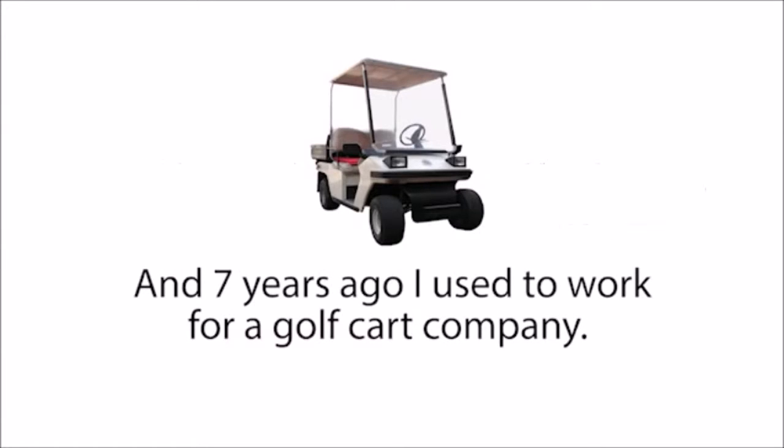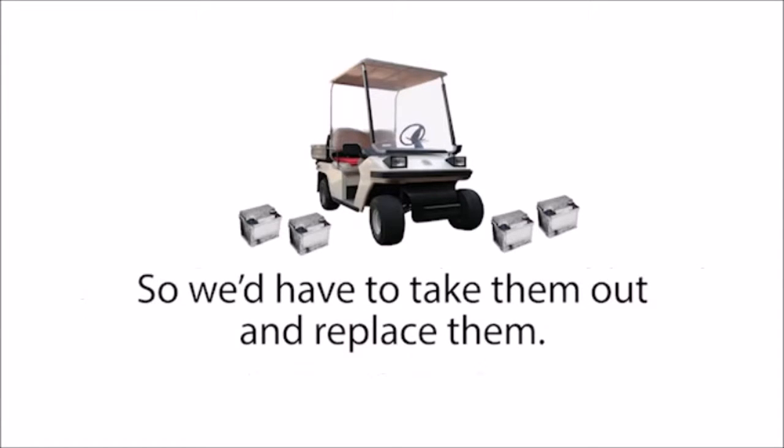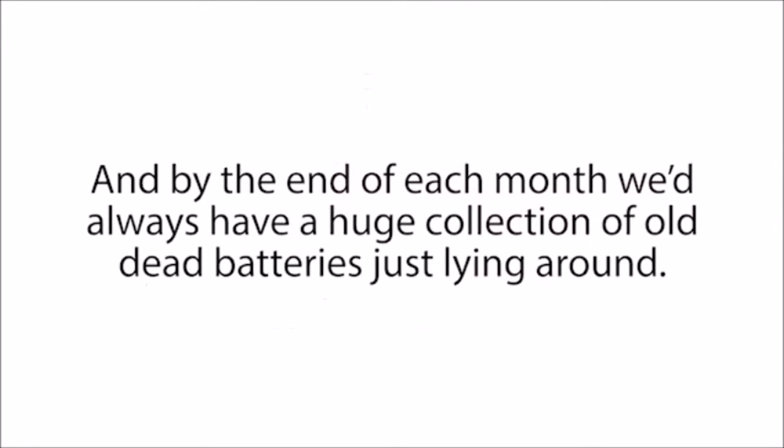Seven years ago, I used to work for a golf cart company. Oftentimes, we'd get in old used golf carts and the batteries would be completely dead, so we'd have to take them out and replace them. And by the end of each month, we'd always have a huge collection of old dead batteries just lying around.